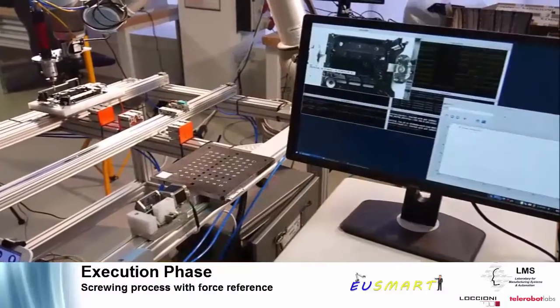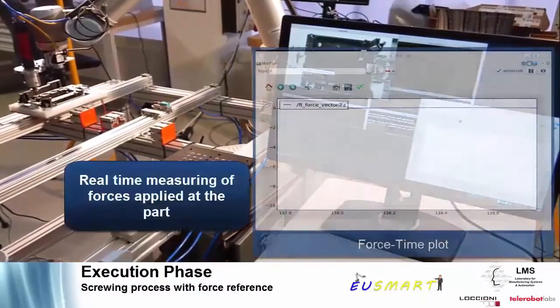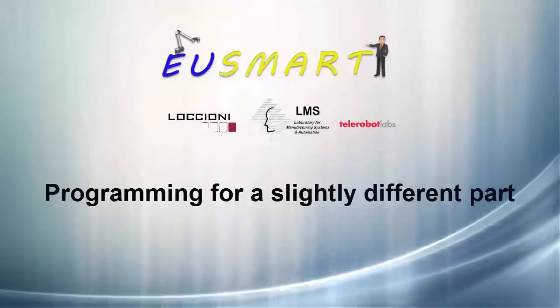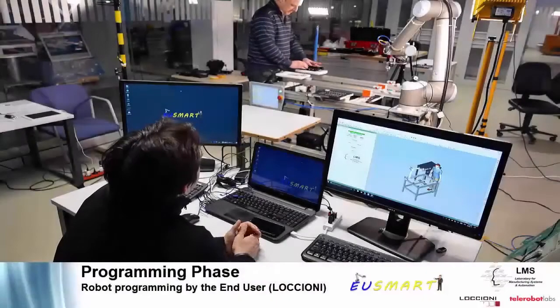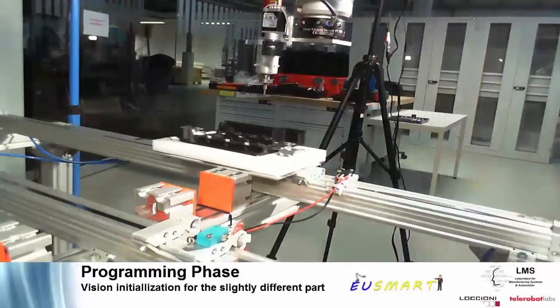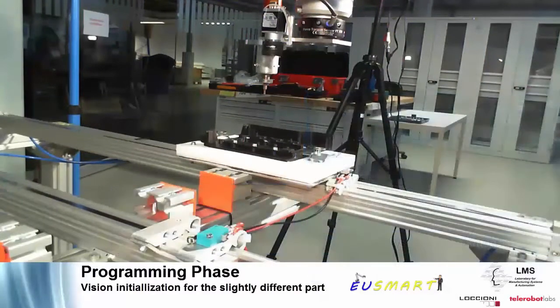To ensure that there is no damage inflicted on parts, the EU SMART system includes force control for the screwing operations. In this screwing scenario, the end user is able to use the EU SMART programming software without any additional knowledge of robot programming.